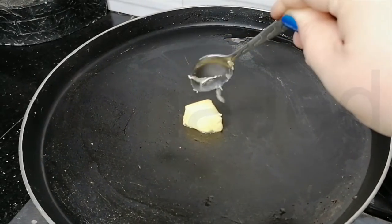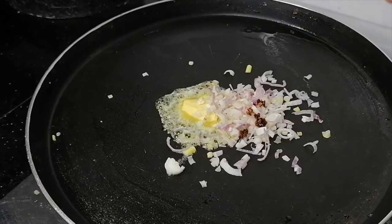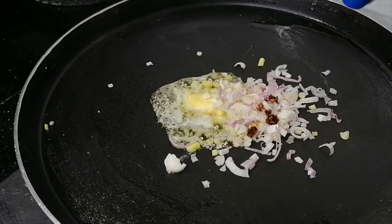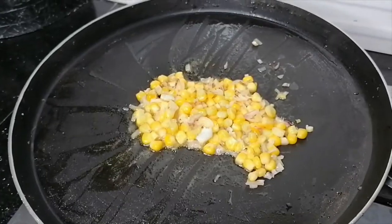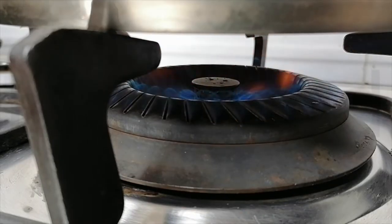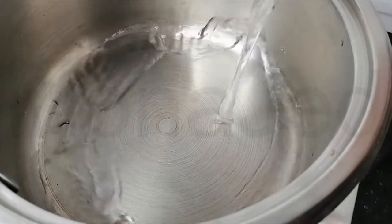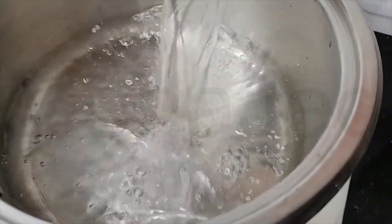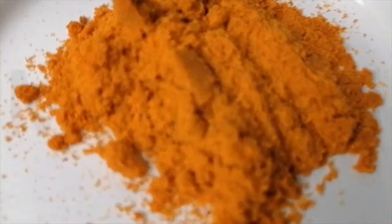Starting with a teaspoon of butter, spring onions, chili flakes, and corn — let that just cook. Now we focus on the noodles. Adding 550 ml of bottled water, let this come to a boil, then we will add flakes, soup base, and ramen.